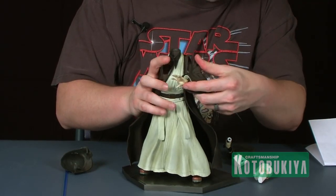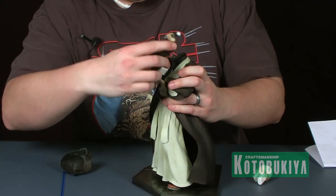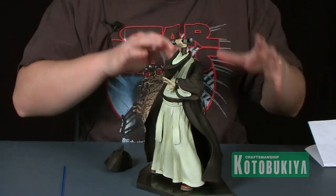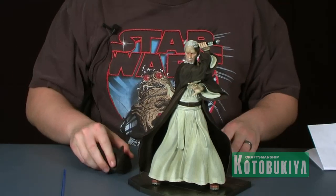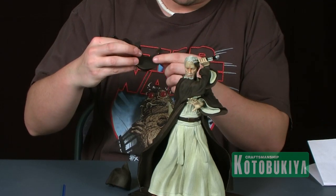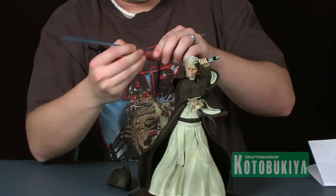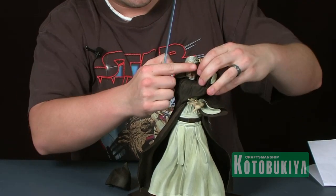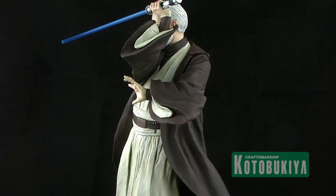You can see the peg holes for the arms to snap in — we'll snap in the lightsaber arm there. One of the things Kotobukiya always does is give you multiple display options. For Obi-Wan, we have the option of displaying him with his hood down or his hood up; both hoods have little pegs that snap onto the shoulders. The lightsaber is a nice translucent blue plastic piece that plugs right into the hole at the end of the hilt.